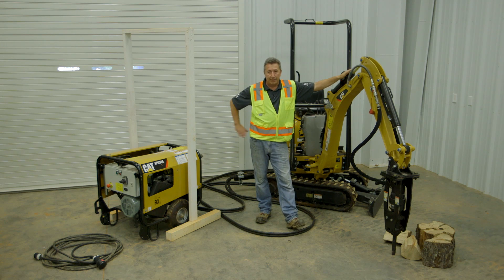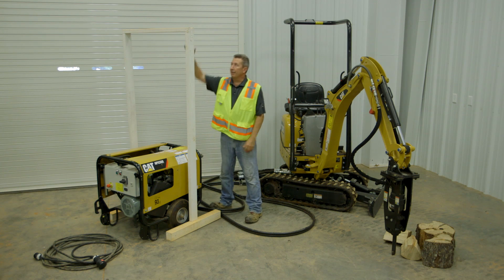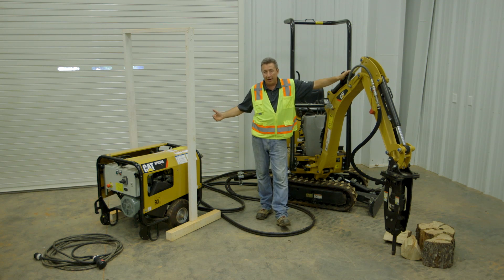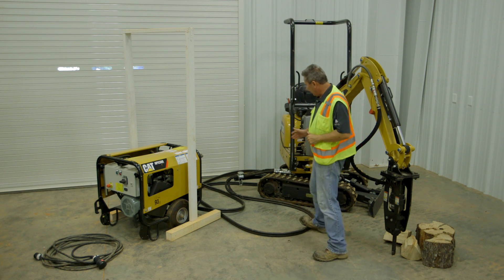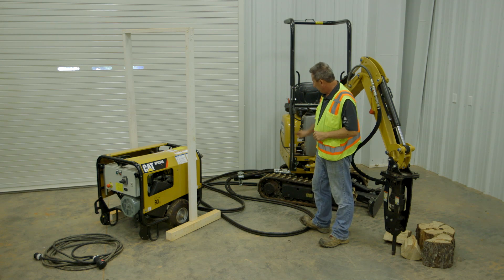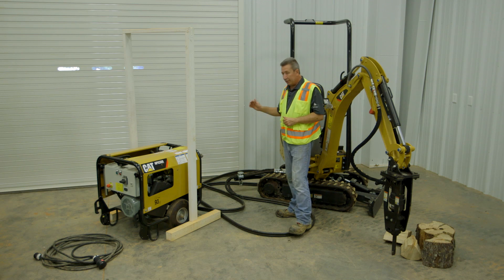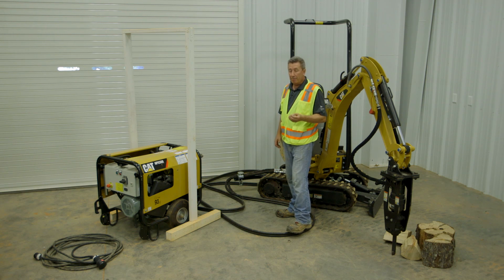The HPU unit fits through a 30-inch doorway and is seven feet tall. The machine itself also fits through that same 30-inch doorway, and it actually carries the HPU unit with it to get inside. Once you're inside the building, you hook the machine up via the hydraulic lines — we showed how to do that in the first video. We've already hooked it up in this case. That's 12 meters — 40 feet — of hydraulic line, so the machine works within 40 feet of your HPU unit.